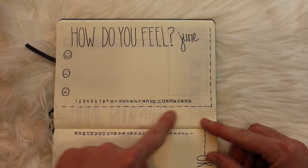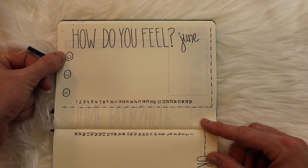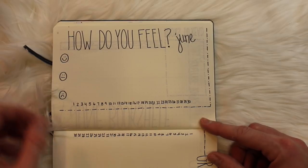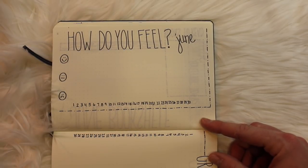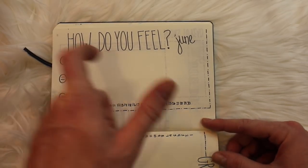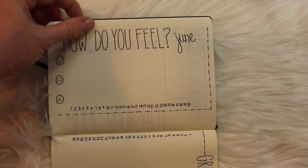The next section is 'How Do You Feel' — simply running the dates across the bottom and plotting a dot based on how I feel. I have three scales to measure it. It's not something I take too seriously, but it's nice to see where you fall throughout the month. I'll write little notes next to bullets if something specific was giving me that feeling, so you can look back and recognize patterns that affect your mood.